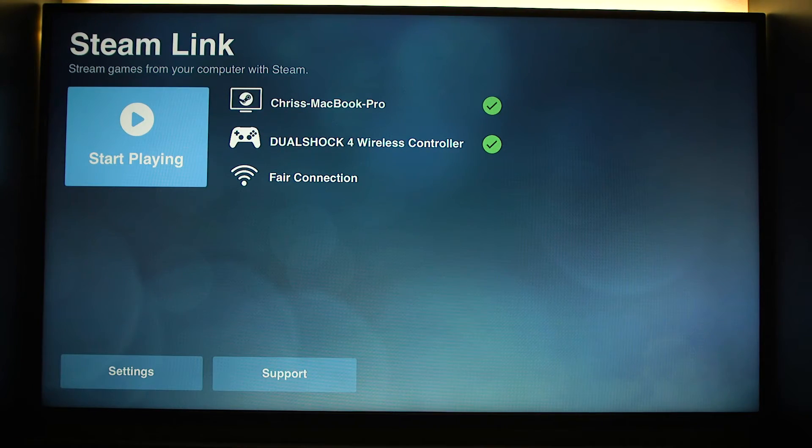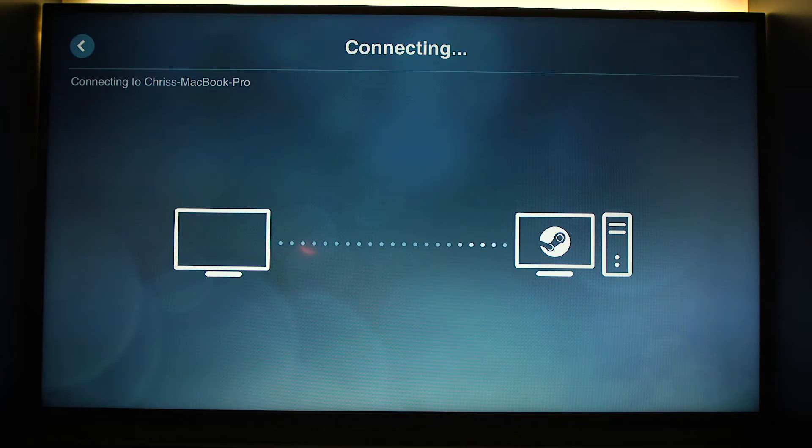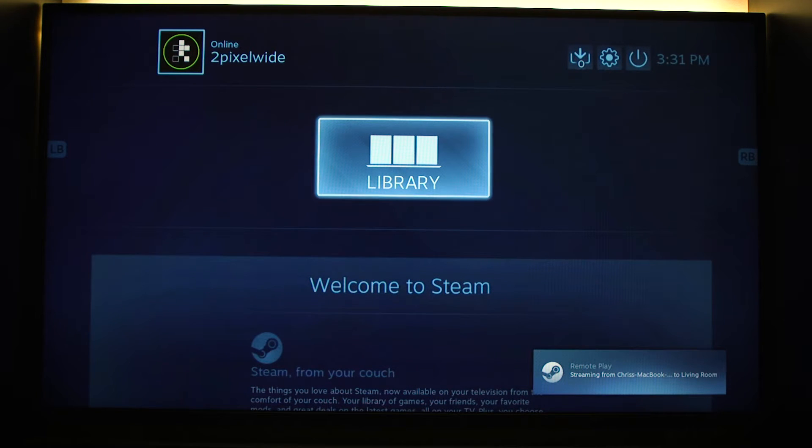Not sure what's going on with my network connection — it should be better than that — but anyway, pick up our controller, it's still on the Apple TV. Hit start playing, and as you can see...